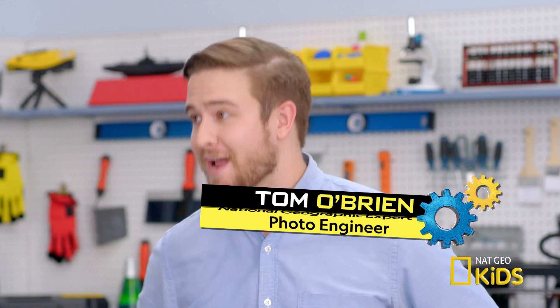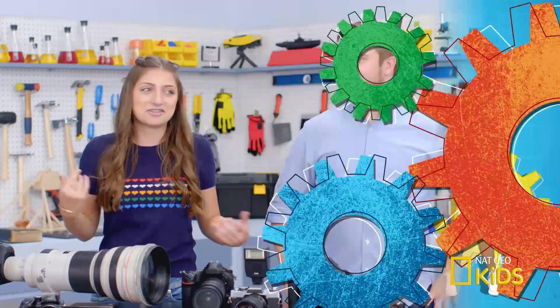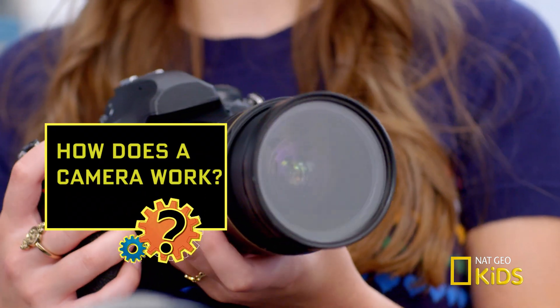Tom O'Brien, the photo engineer for National Geographic magazine. So you're like the perfect person to explain how all these cameras work. Well, I don't know about perfect, but let's take a look at this camera.